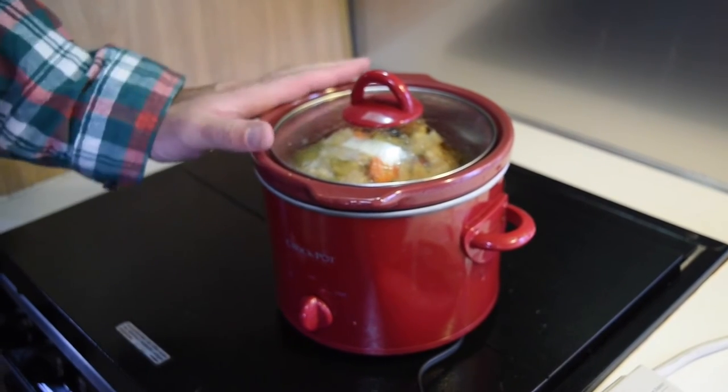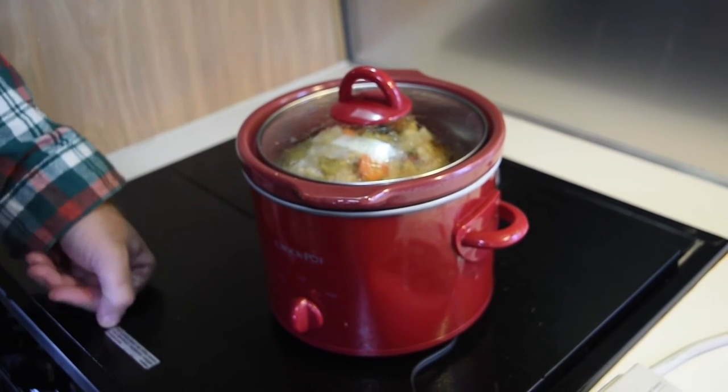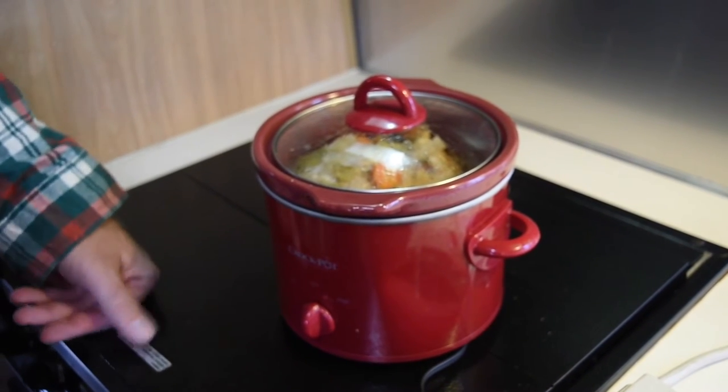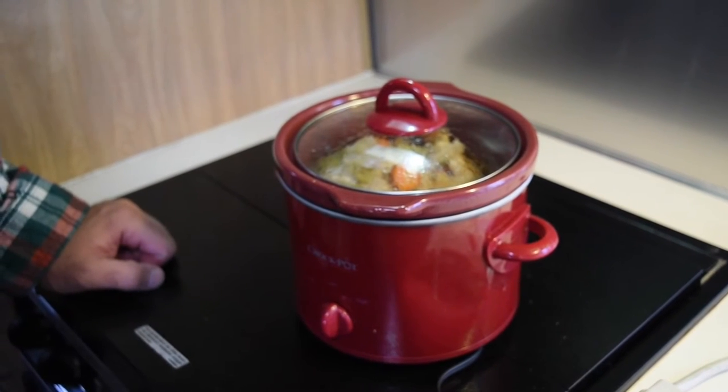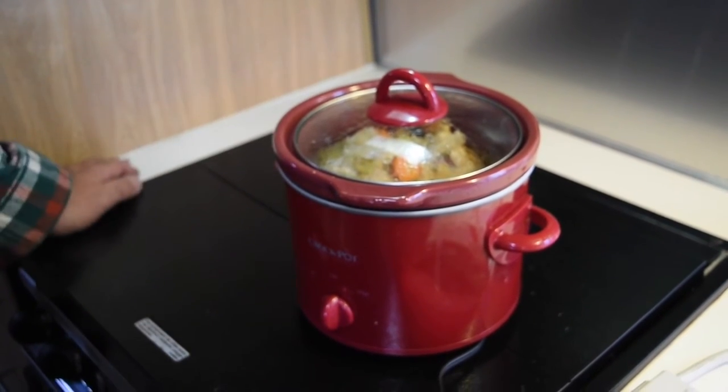So it smells pretty good. This is the kind of recipe we do fairly often, where we just try out new things. Sometimes they come out okay, sometimes they don't. We like to cook on low when possible — I think the meat does a little bit better.